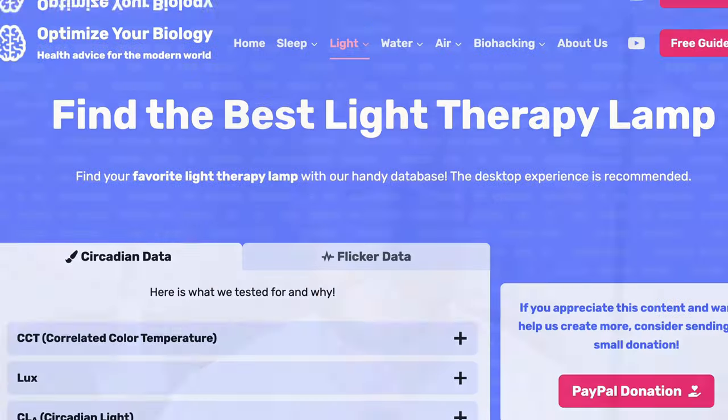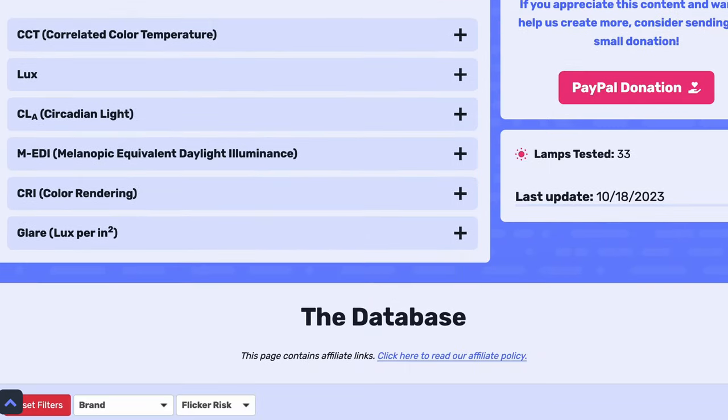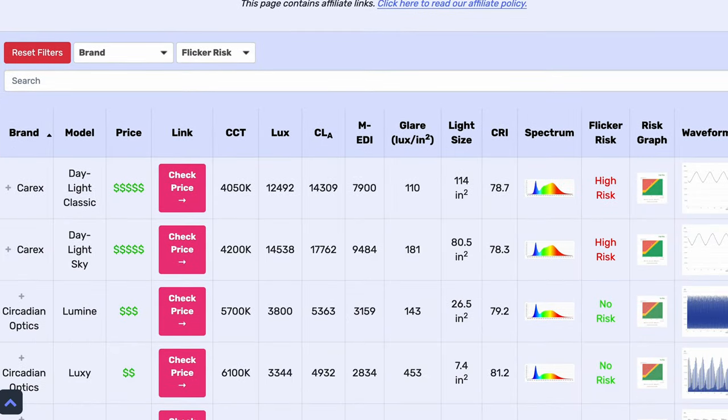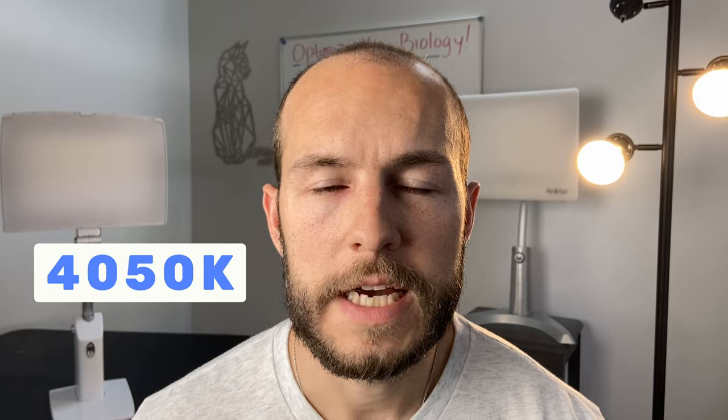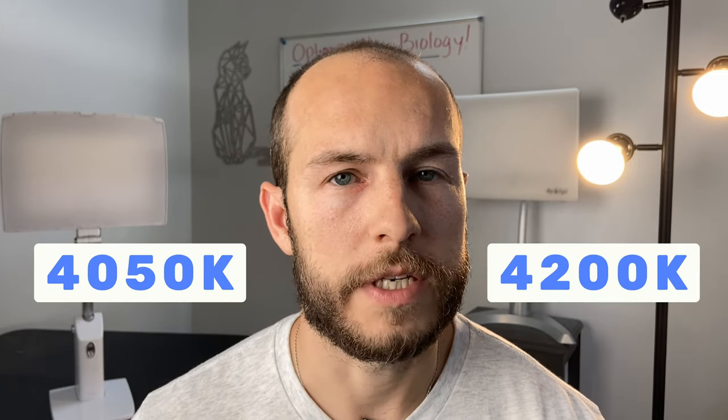120 Hz is pretty low for an LED flicker — it's fast enough to escape your visual perception but slow enough that we can capture it on slow motion video. I don't really seem to be affected by this kind of flicker myself, but if this is something that bothers you, this information might be useful. If you're looking for a low-flicker light therapy lamp, you can check out our database where we have data on all the lights we test. Now let's talk about the actual color quality of these lights — both of them claim to emit a color temperature of 4,000 Kelvins.